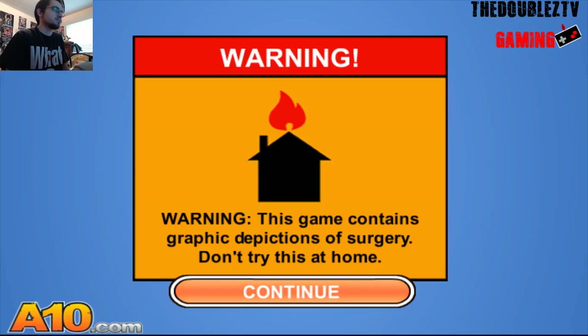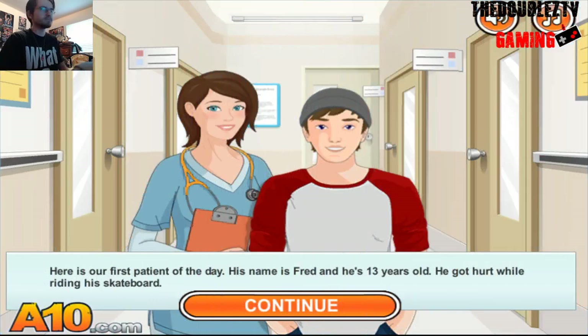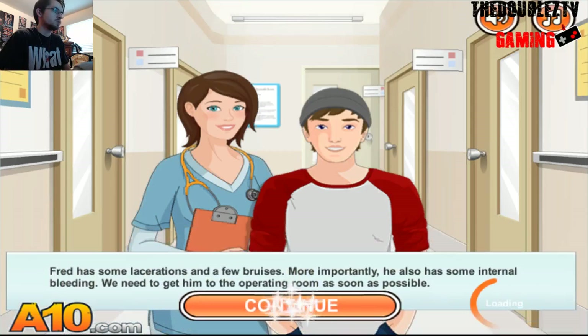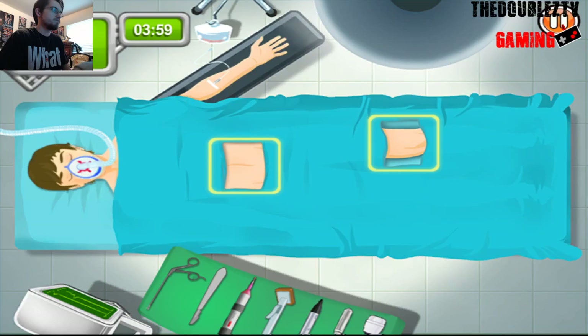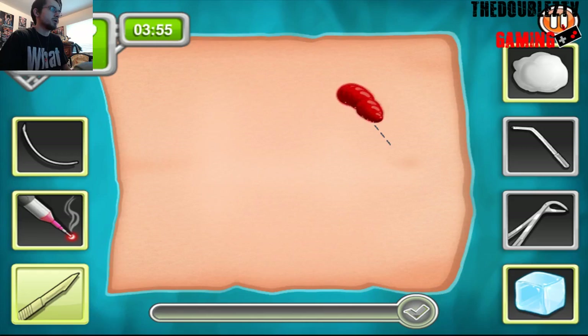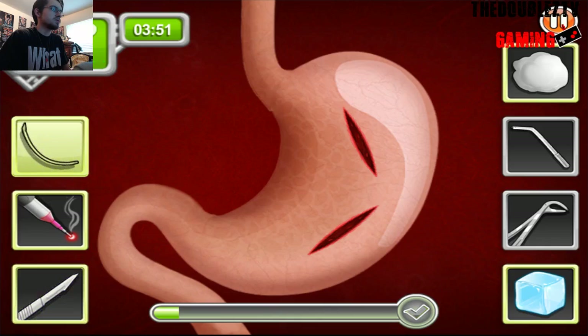Let's see how we do this. I do not feel like trying this at home. Now, I've played this through once before, but it's been a few days, so let's see what's wrong with Fred. Got hurt while riding a skateboard. So he's messed up. Start with the chest. Cut through with the scalpel, and then stitch everything up.